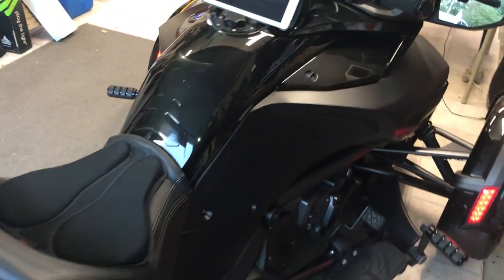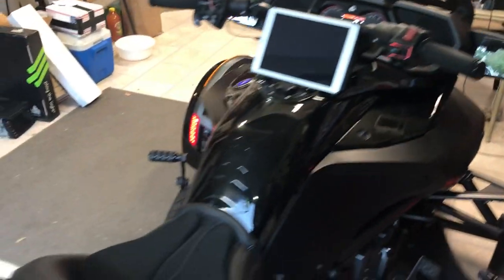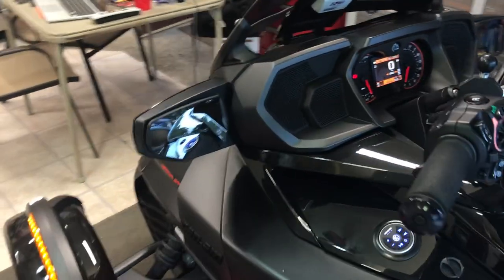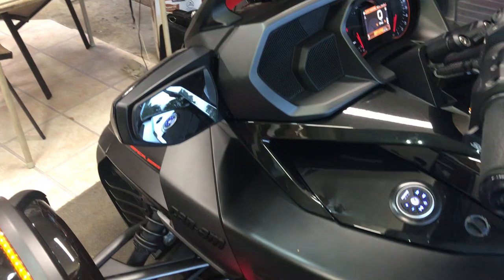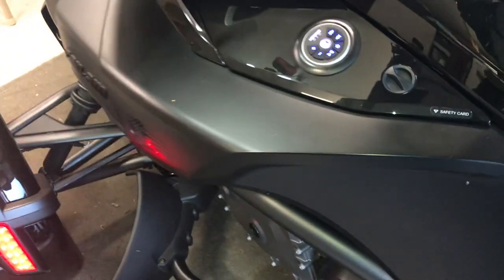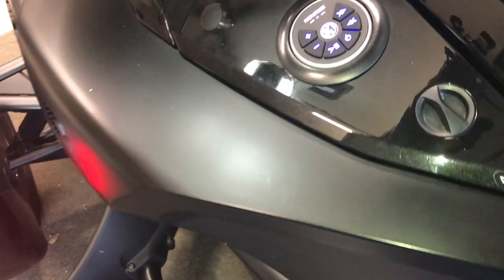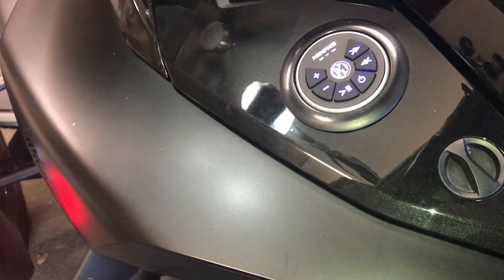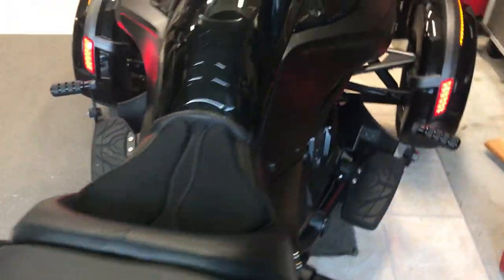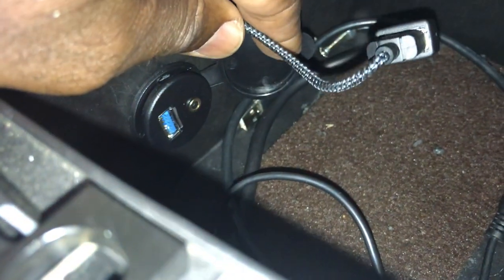I put in a Rockford Fosgate system, but first I'm going to show you the Bluetooth system I put in it. It's a Memphis Audio MX AB TRX — Memphis Extreme Audio — Bluetooth controller. It's got auxiliary, USB, and Bluetooth. I wired it into the little cubby hole inside here, as you can see.